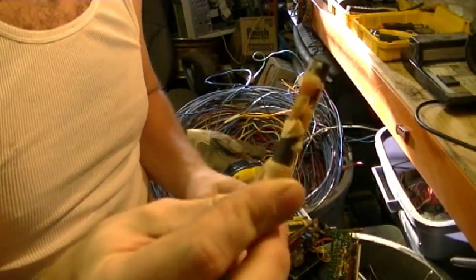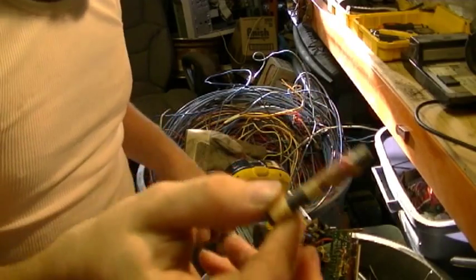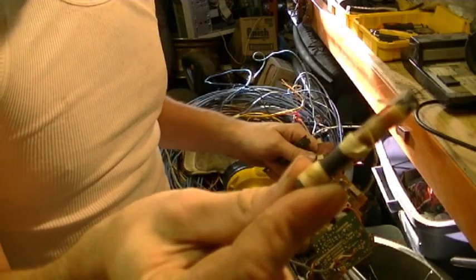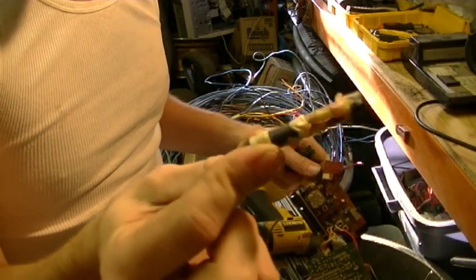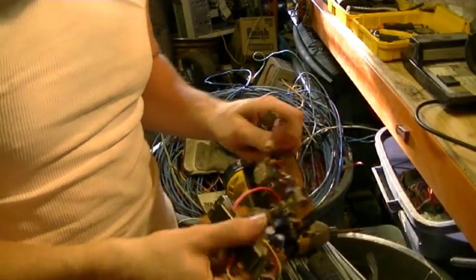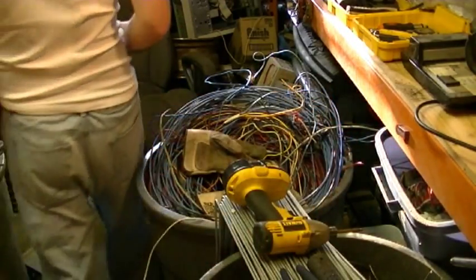So if you ever see one of these, this is the same as a transformer — it's just what they used to do before CBMs came around. I didn't realize this radio was that old. Anyway, much more junk.